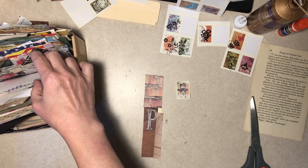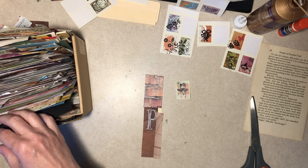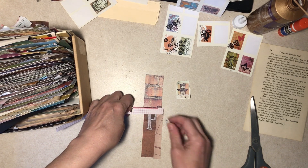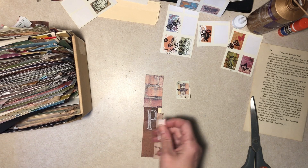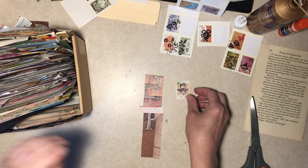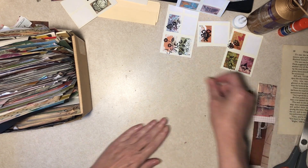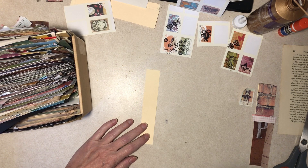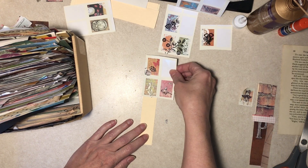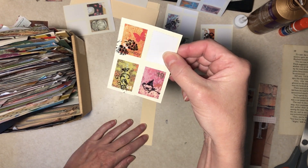It doesn't fit — yeah, I know, we'll put a strip or something over that. Should we glue all this off camera? That's not a bad idea. Okay, but that's real narrow — yeah, that would fit.